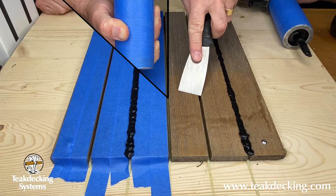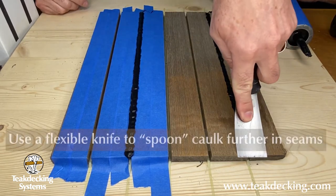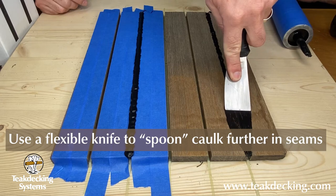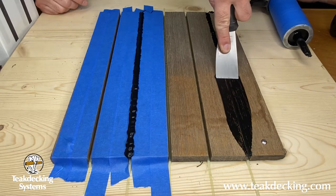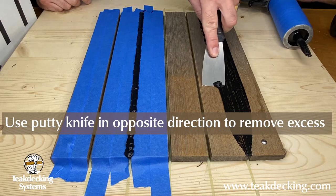Once the seams are filled, Rocky will now take a flexible putty knife to push the caulking further into the seam. This is referred to as spooning or tooling. He then returns the opposite way to remove any excess caulking, which will reduce sanding later.